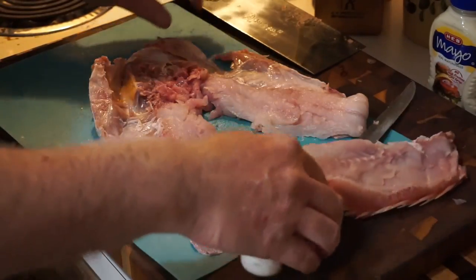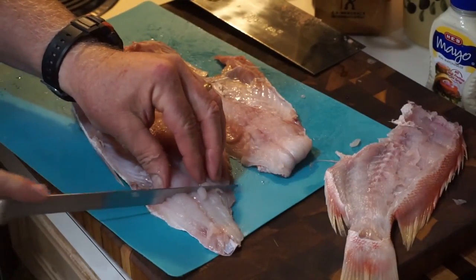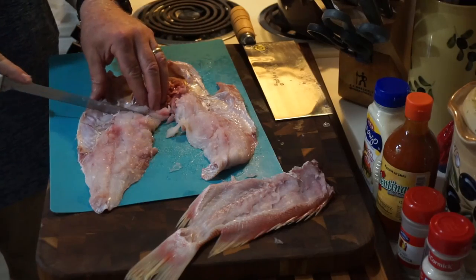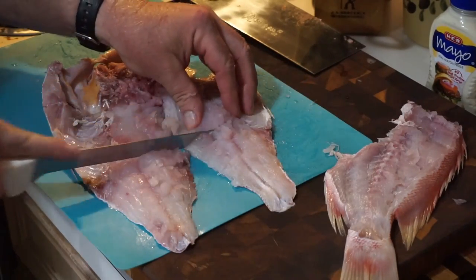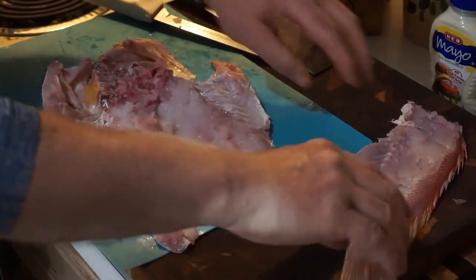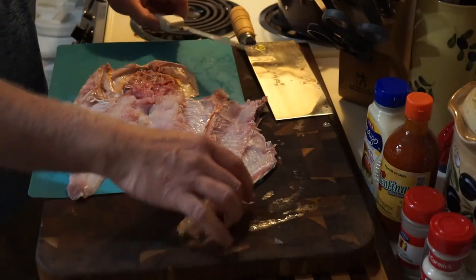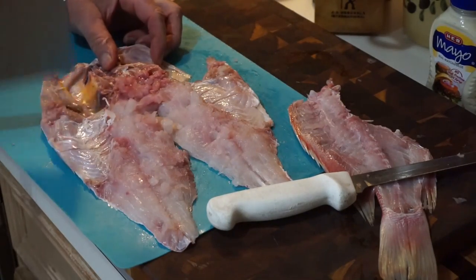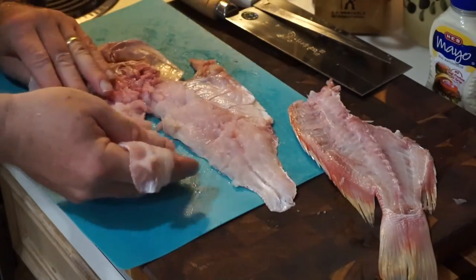We've got two of these fish — the other one's a little bigger. Now take your knife and make a couple of slices in the meat like this. That's going to allow the spices to get down into the meat. There we have it — the backbone piece and the body. What they want you to do is crush this down a little bit, just mash it. Same on the other side. There we have our nice butterflied fish — pure meat.